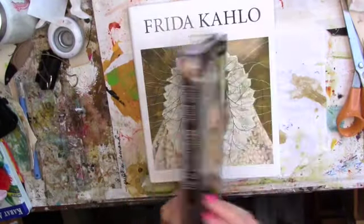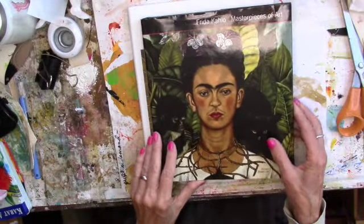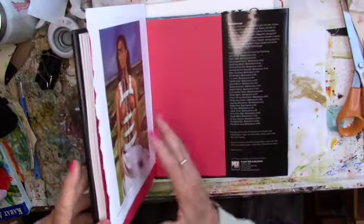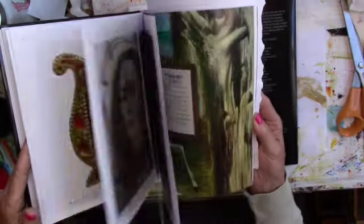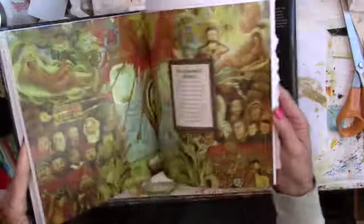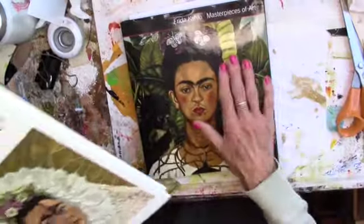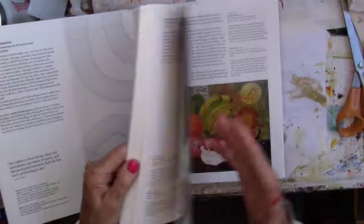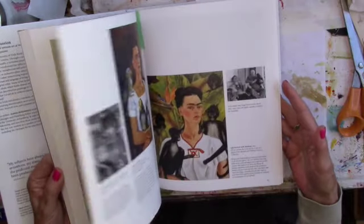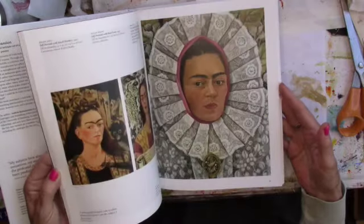Here are the Frida books. Look at this — this is gorgeous. One of these is from Shelley. This is where I got my images out of for my Frida book. This is 'Masterpieces of Art,' and this one's called 'Frida Kahlo,' and this has some amazing images in it as well. I think I used the other one, but so gorgeous. Hopefully that is helpful.